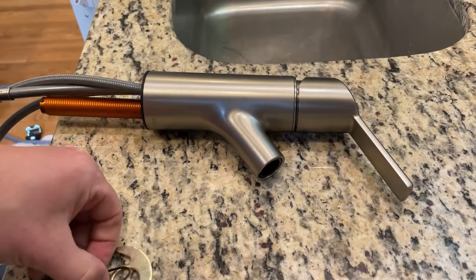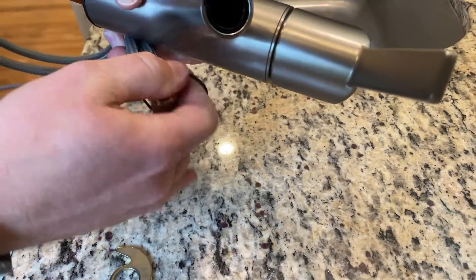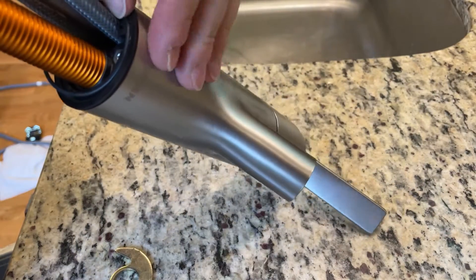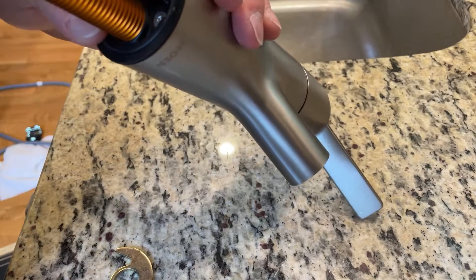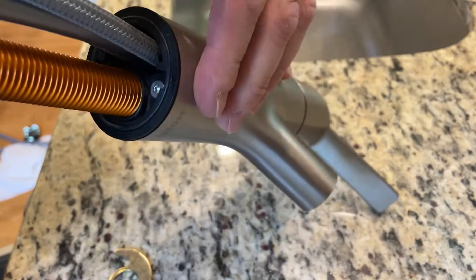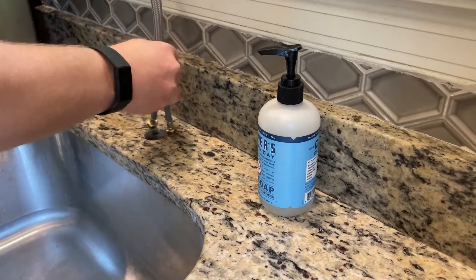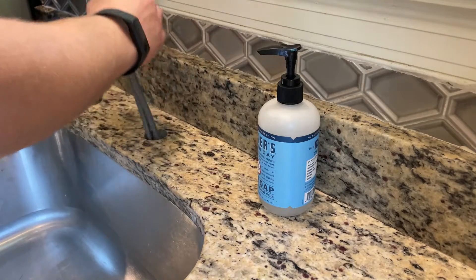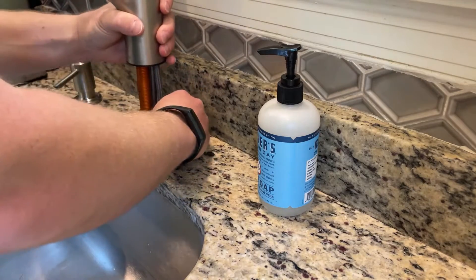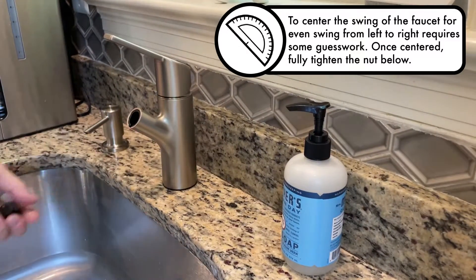Here we have our new faucet. There's a little rubber gasket that comes with the packaging — I'm going to slide that over here. The gasket is just going to fit into a little groove where it will seat, and this will just help ensure a good seal when we put this back on the countertop. We're going to go ahead, put our supply lines down, push that through, and make sure this is centered when we are securing everything.